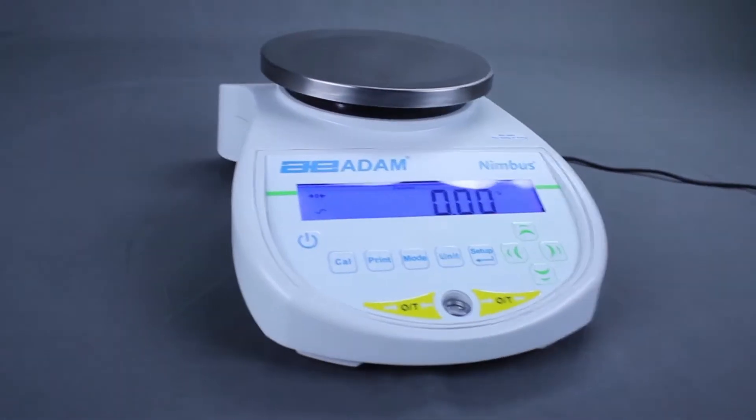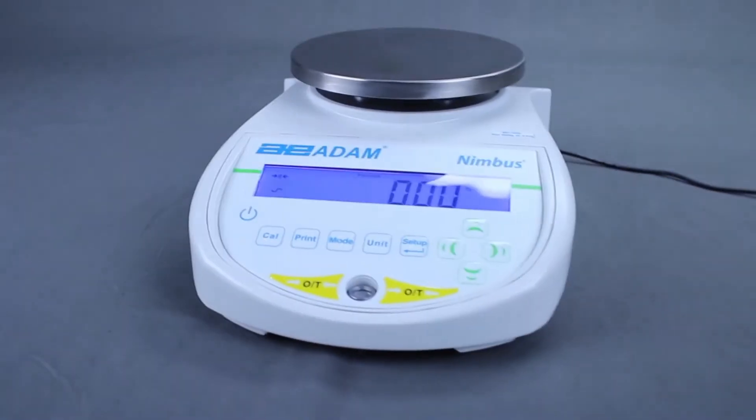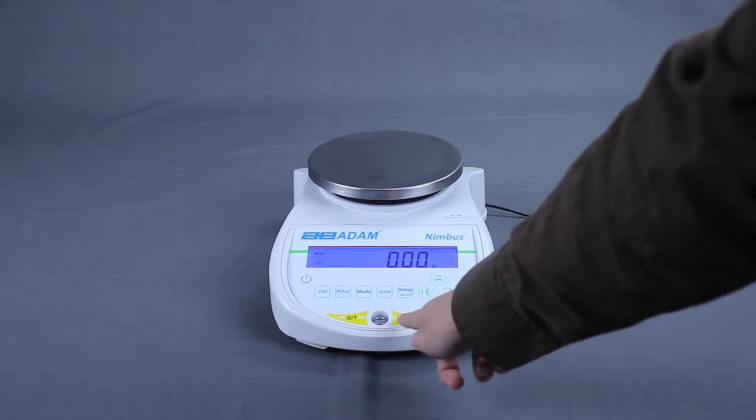The Nimbus lets you define a reference weight to be 100%. All subsequent samples will be displayed as a percentage of that reference. Clear the weighing pan and make sure the display is at zero.